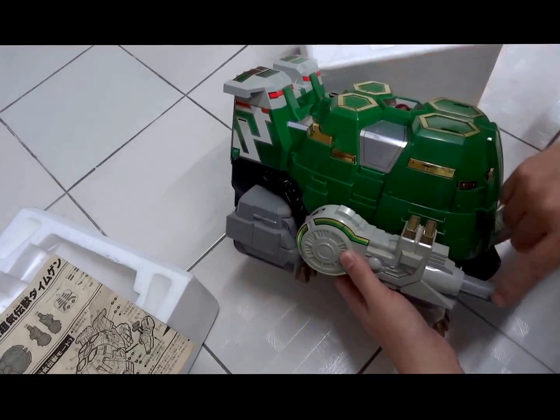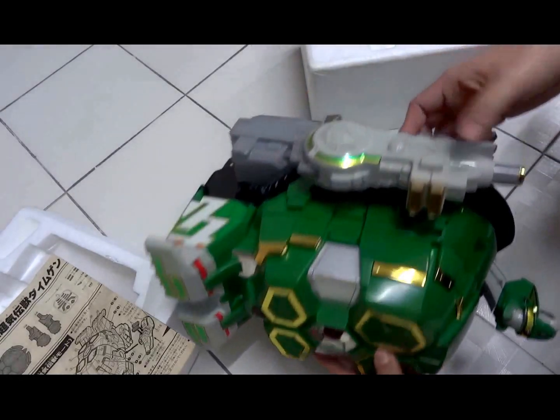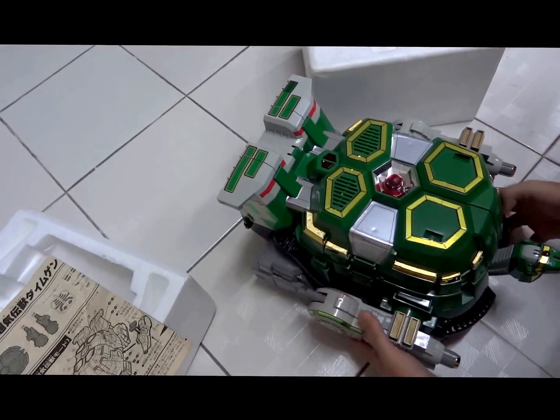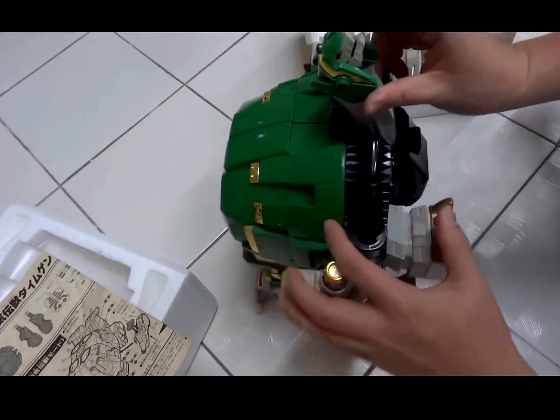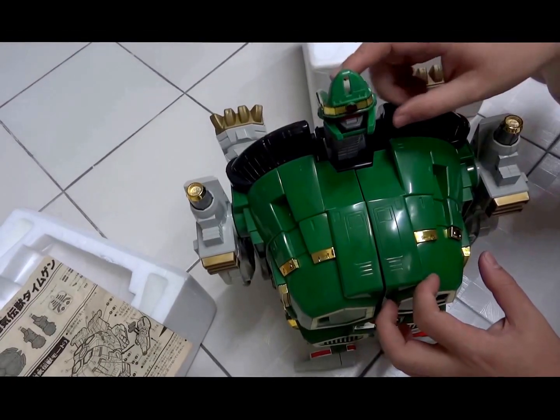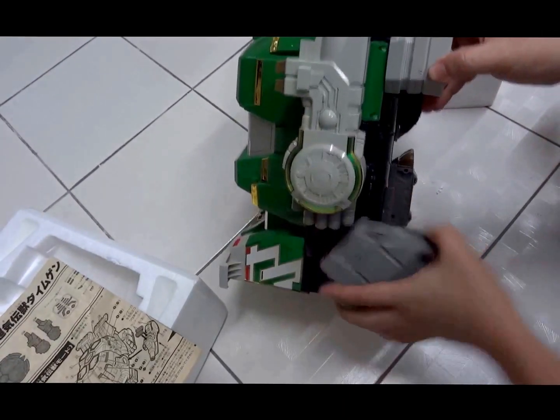Here's where everything comes together fully attached. With a push of the button you can pull out the cannon and pull out the arms. You can fold out to reveal the face of Dai Mugen.